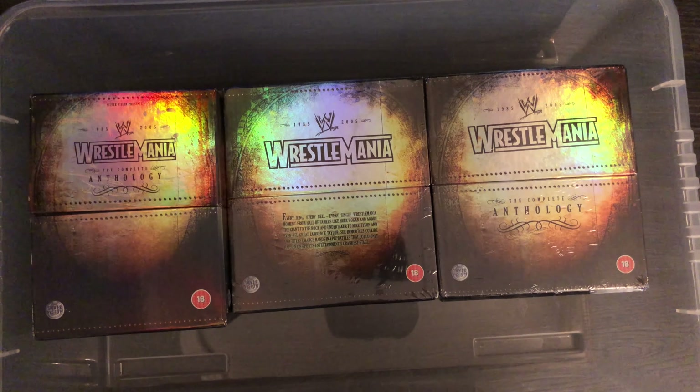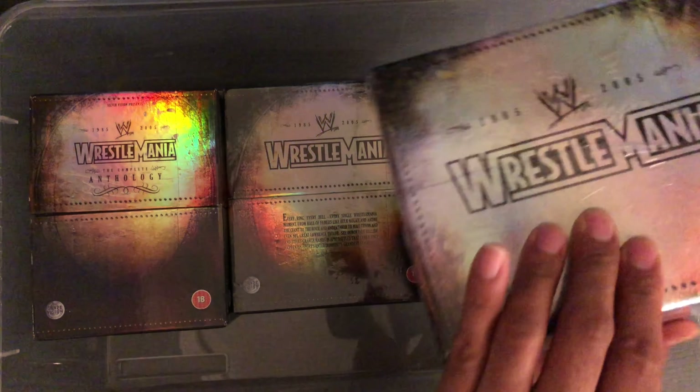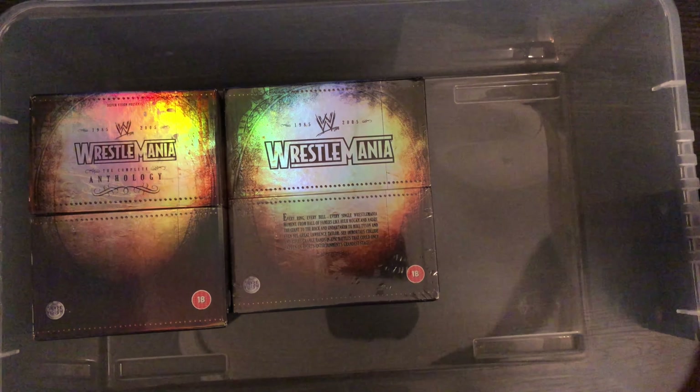Today, just to celebrate that 1000 subscriber mark, we're going to take a look at the Wrestlemania Anthology UK Silver Vision release. This was obviously released back in 2005.